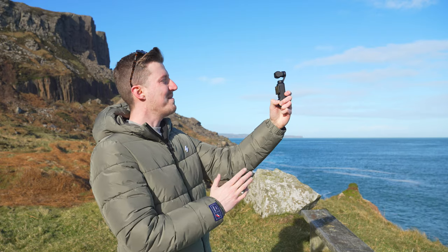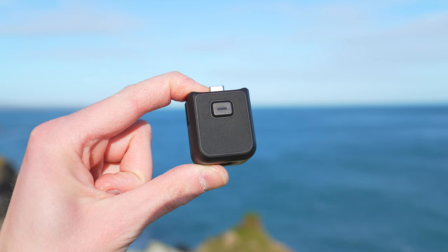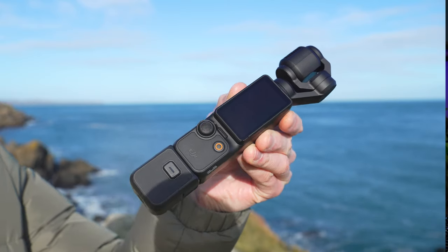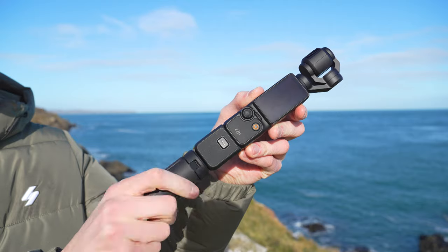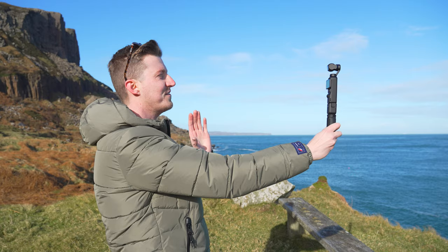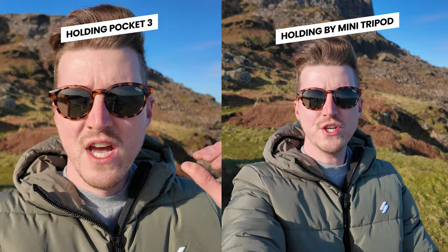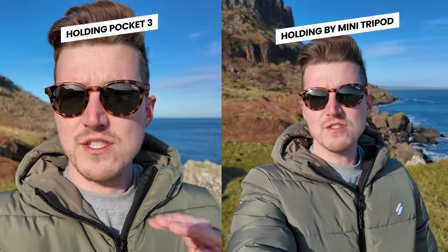If you're using the Pocket 3 for vlogging and find it's too close to your face even with the wide angle lens, you can use the mini tripod to get the Pocket 3 further away. First attach the handle with the quarter inch thread to the bottom of the Pocket 3, then screw the mini tripod onto the bottom. This makes the Pocket 3 longer, so holding it by the mini tripod allows you to get it further away and get more of yourself in the frame.